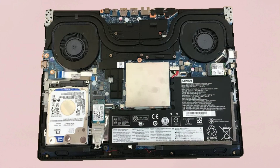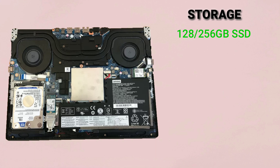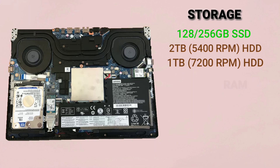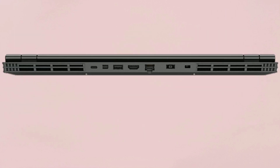The laptop comes with different storage options which you can also customize according to your requirements. You can choose between 128GB or 256GB of solid state drive, and with that you can also add a hard disk drive of 2TB with 5400rpm or 1TB with 7200rpm. The base variant comes with 8GB of RAM upgradable up to 16GB. The RAM is DDR4 with 2666MHz.